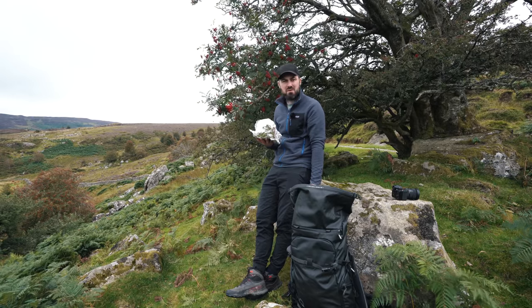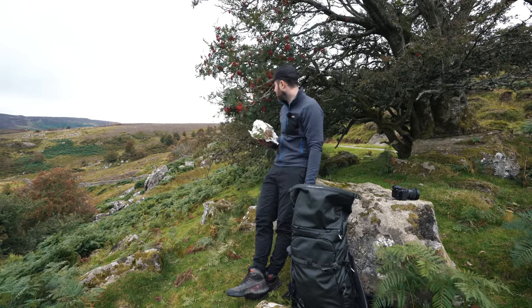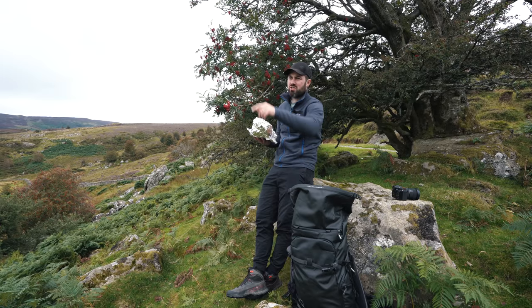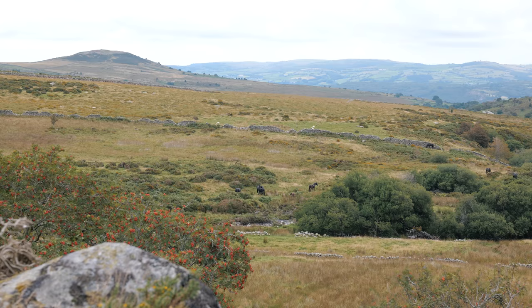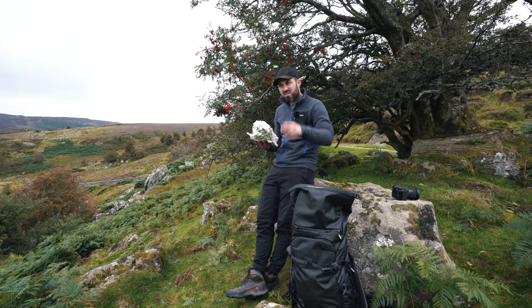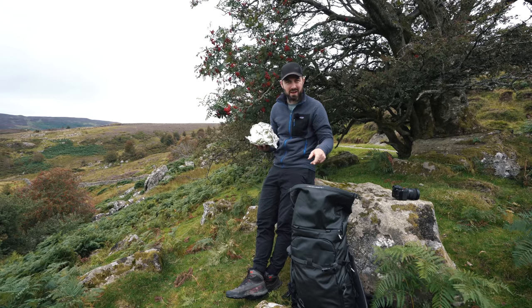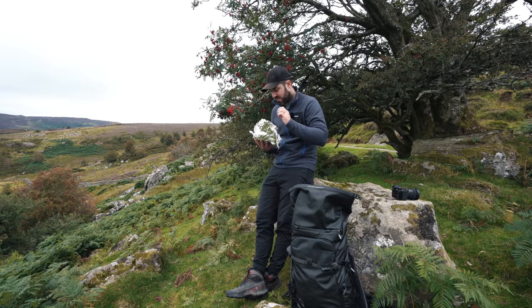I must admit I'm absolutely nowhere near the bothy yet. I've walked less than a mile from the car in about two hours, but there's just so much to photograph here: an old settlement down there surrounded by sheep, a rock with a tree growing out of it, and wild horses over there. I did tell myself to go to the bothy, so I will — via a little detour to check out that settlement — just as soon as I've finished my sandwiches, after which I can do the roll-top even tighter to make sure my banana doesn't get hurt.